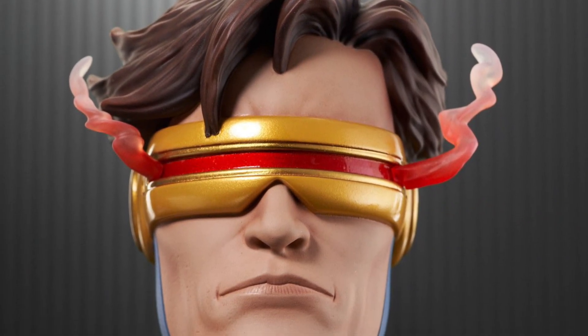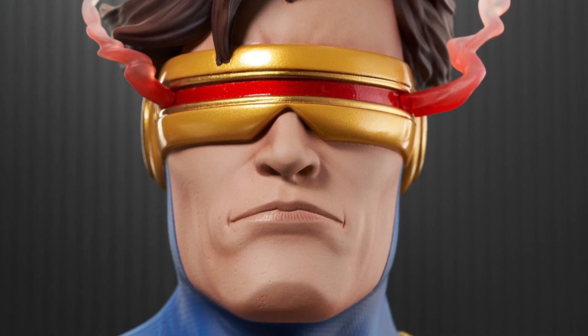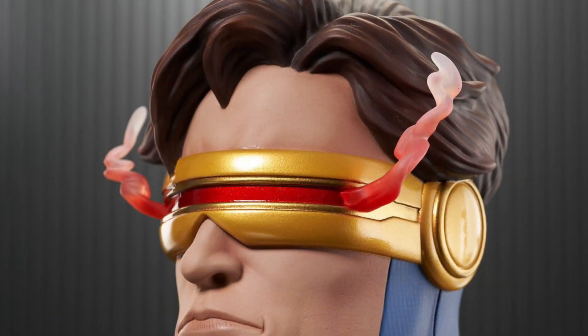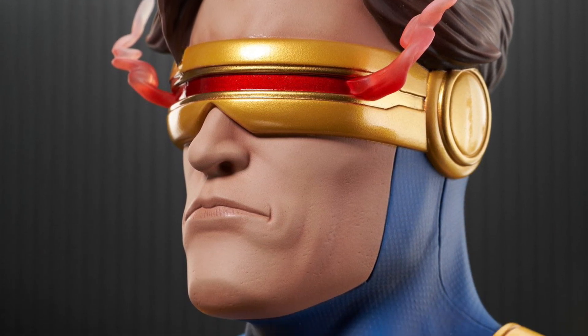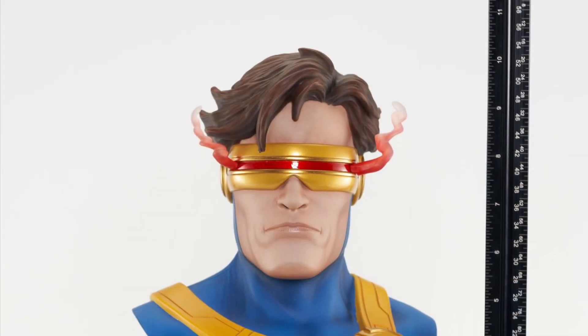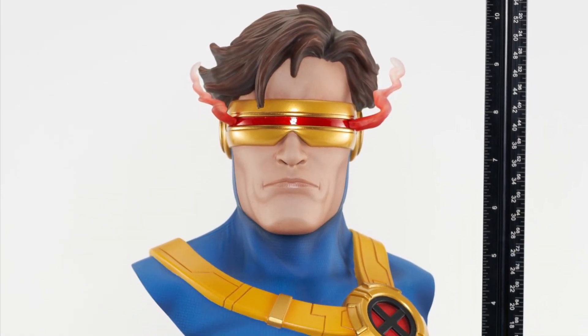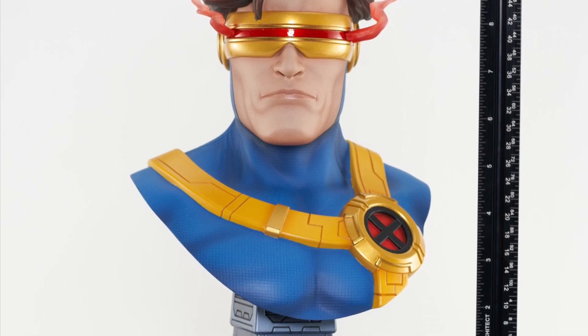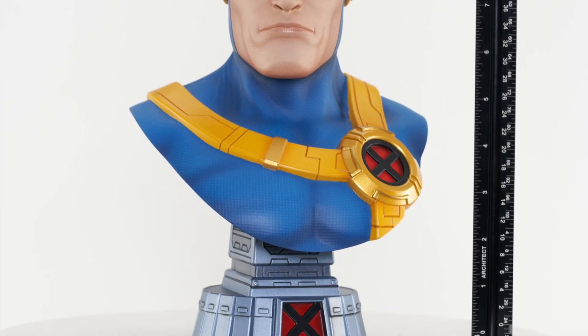I'm probably going to grab this myself. As you guys can see, a nice close-up shot there of Cyclops — pretty cool. X-Men fans are going to love this one. Add it to your collection. Check out some of our Gentle Giant Diamond Select toy reviews we've done — we've done a whole bunch. They're amazing and they're priced accordingly. Available right now over at Gentle Giant, link in the description of the video.